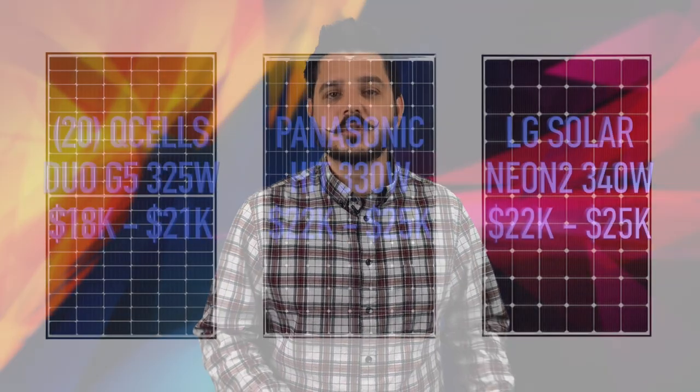The last thing to review is the price. It's worth noting the figures I'm providing are estimates, and prices vary from region to region and company to company, so don't take these figures as exact — use them as reference points. There are a lot of factors that go into a project's pricing besides the panels. A 20-panel Duo G5 325-watt solar system should run you between $18,000 to $21,000, which compared to an LG or Panasonic solar system comes in quite a bit more affordable.